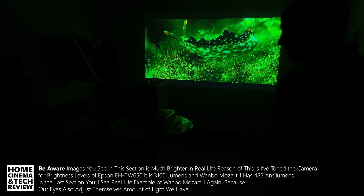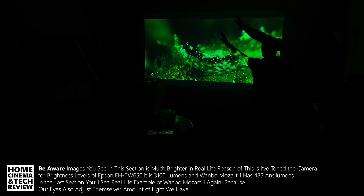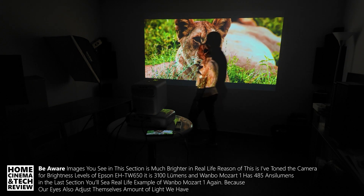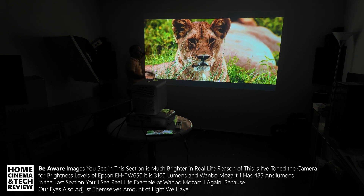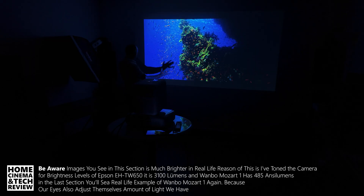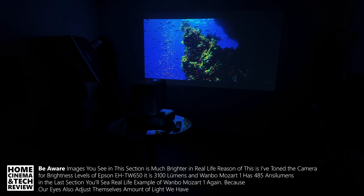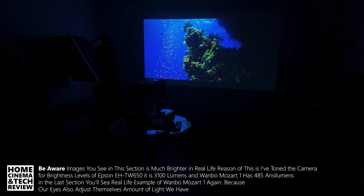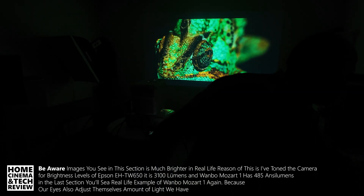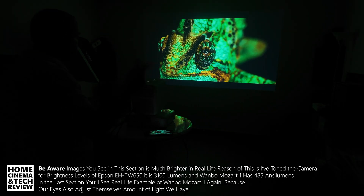This is the Epson at the high brightness level. As you can see, I've somehow made the black parts of this area disappear because extra light is coming from the projector. On the right, there's a little bit more light. I'm going to swap from Epson — because Epson has a front cover — and I'm going to open up the Wambu.